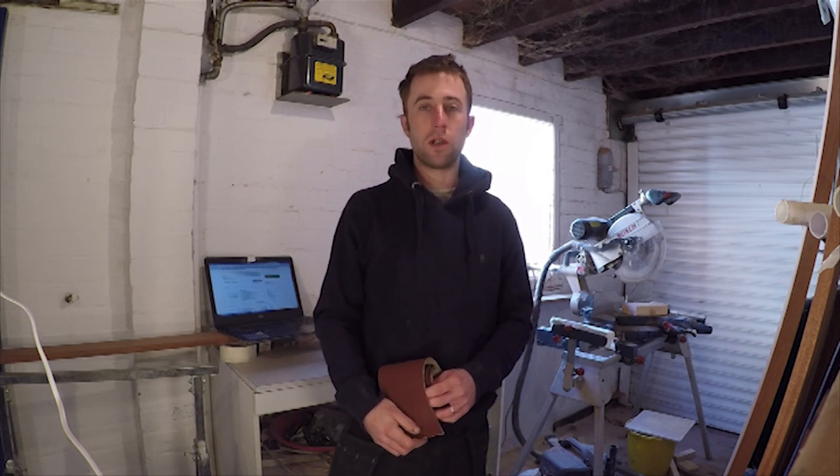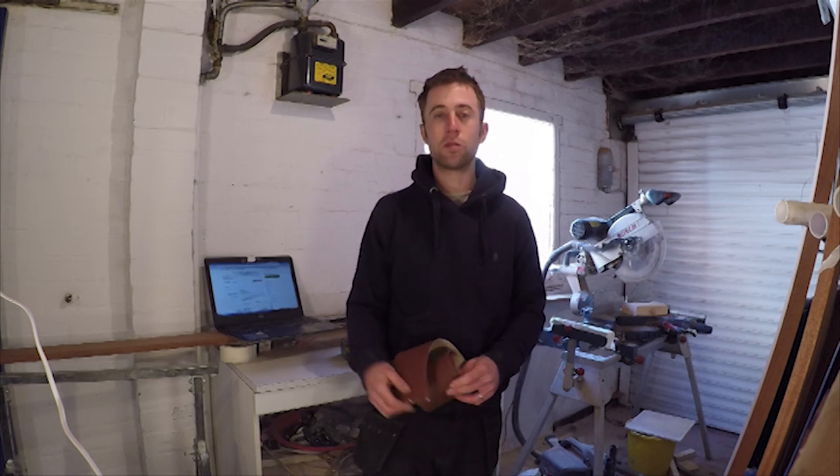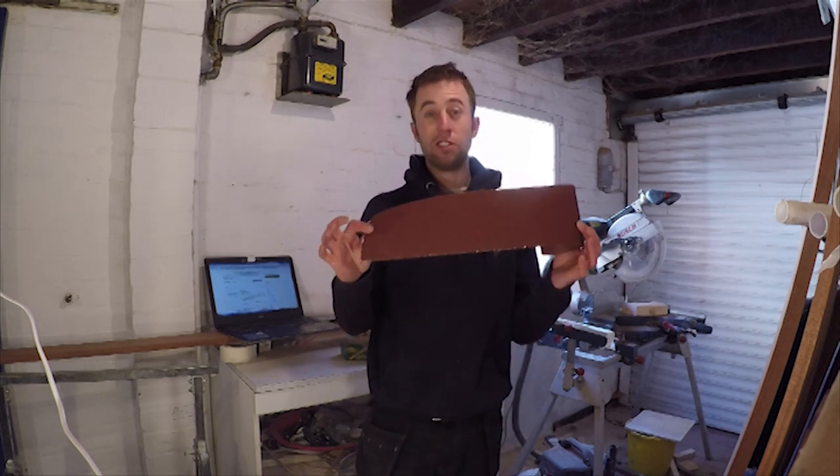Hi folks, my name is Sam from Helpful Home DIY and today I'm going to very quickly show you how to prepare plastered walls for painting, mostly using this stuff.